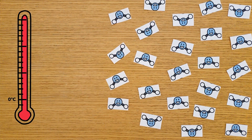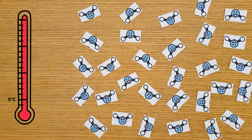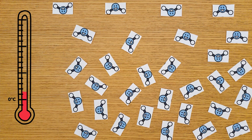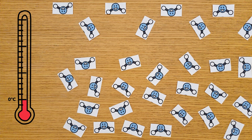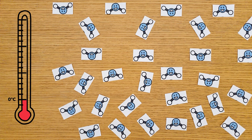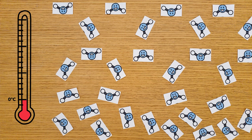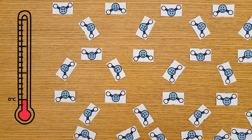Above 0 degrees Celsius, water is a liquid, and each water molecule is free to move around all of the others. As we lower the temperature, the water molecules move around less and less until eventually, at 0 degrees Celsius, the molecules slow down so much that they stay in the same place. This is called freezing — the point at which water changes from a liquid to a solid. The water molecules bond to each other in a regular pattern, forming an ice crystal that gets bigger as more molecules slow down and add to it.